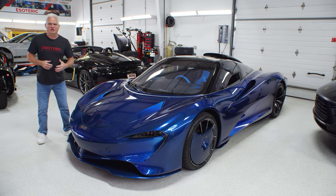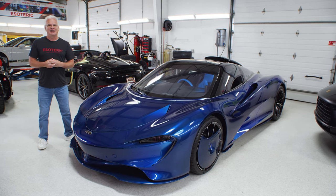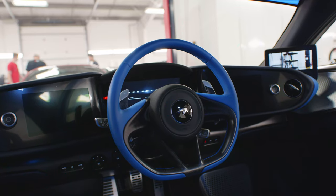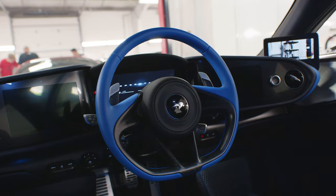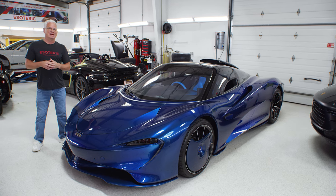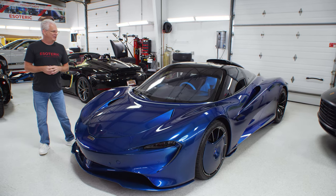This Speedtail — first of all, if you don't know anything about this car, it is a very rare vehicle. It is made with one thing in mind and that is top speed. Just look at the shape of it; that's what this is designed for. Another interesting feature is the steering wheel is right in the middle of the car. I've gotten the opportunity to drive this car a couple of times and it's a lot more difficult to drive a car in the center than you think. Staying in the middle of the lane is not a big deal — well, actually it throws you off quite a bit.